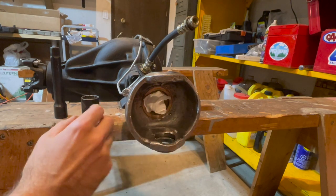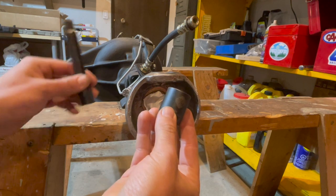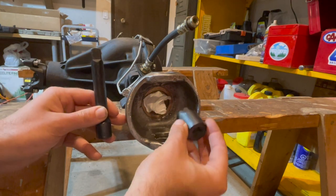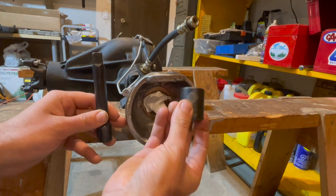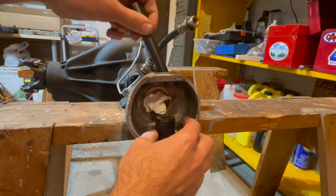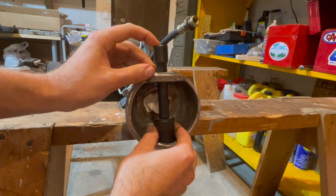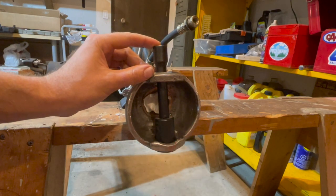To remove both your kingpin bearing cups from your front axle housing, I will use a 15/16 socket and an extender. This lets me pound out the bearing cup from the inside — place the socket inside, put the extender through the top, and fit them together. Then get a hammer, hit this end, and your bearing cup will fall out the bottom.